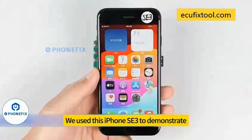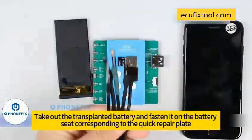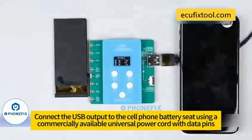Batch mode. We use the iPhone XS to demonstrate. Turn off your phone. Take out the transplanted battery and fasten it on the battery seat of the equipment interface. Connect the USB output to the cell phone battery seat using a commercially available universal power cord with data pins.